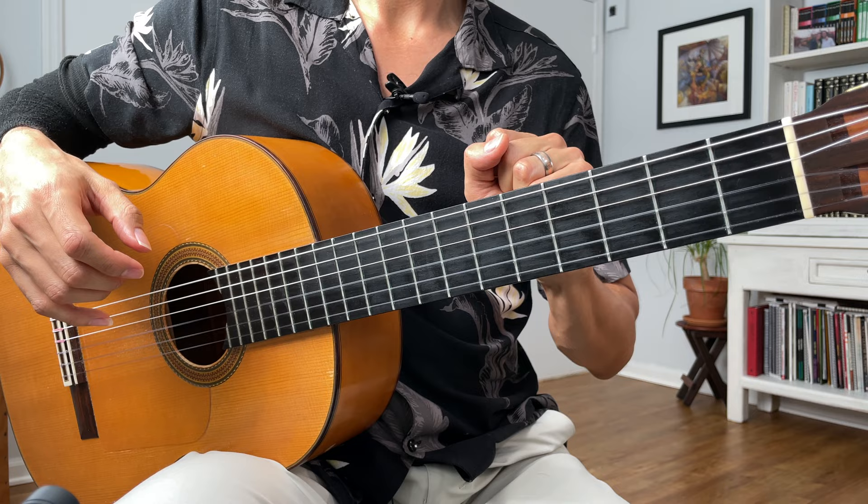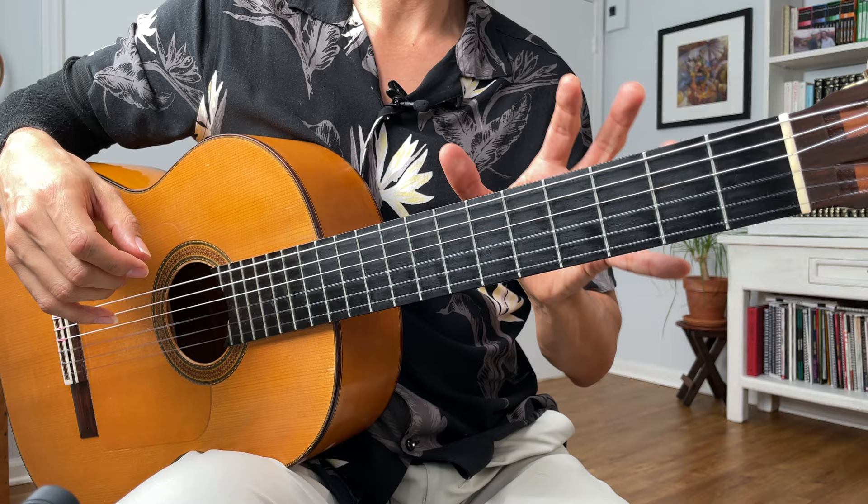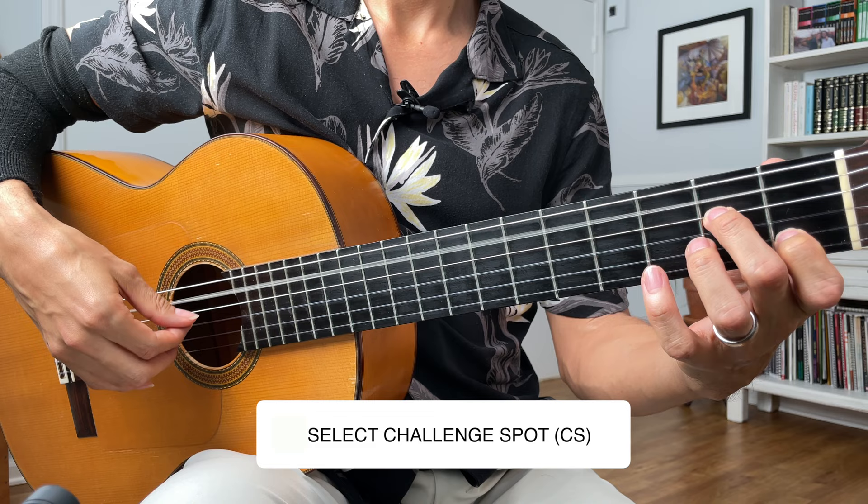In my case, I know what my challenge spot is. If you don't, you can just play a phrase until you run into a challenge spot — same strategy. So first pick your short passage, and then play it.